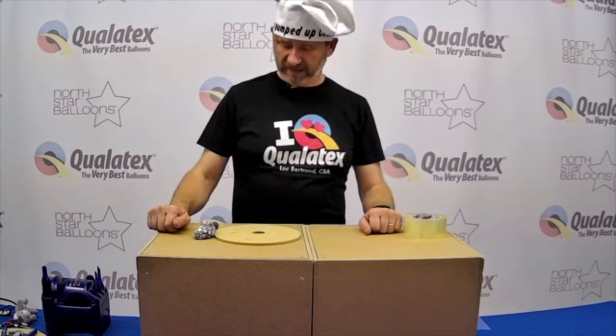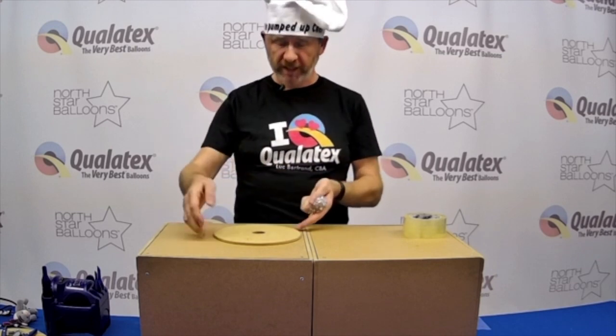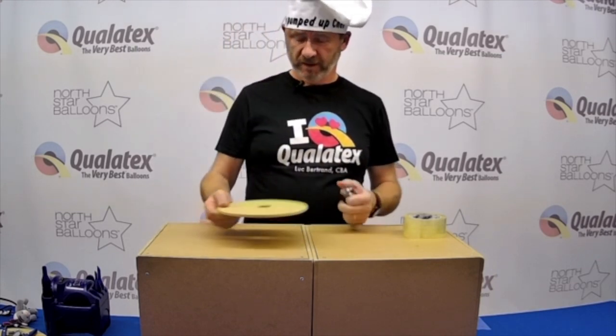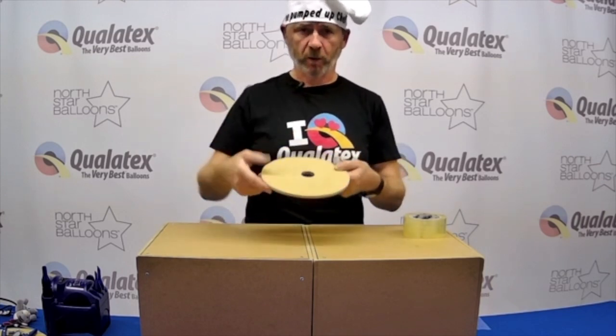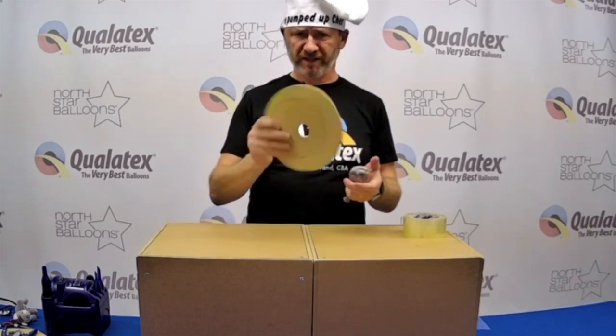Hello. I imagine many of you know how to make a dome in a balloon by now. The trick is to have a solid plank with a hole in the middle. It could be a cake board — I like to use MDF board.